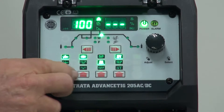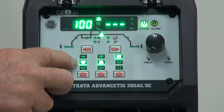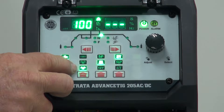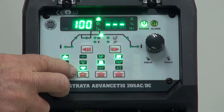We can set it into arc welding mode. The second line tells us that we can use DC. Scroll down and we have AC square wave, which is the most common one used. Then we have AC sine wave. This is a softer arc based around the old technology welders, and a lot of people still like the sine wave.